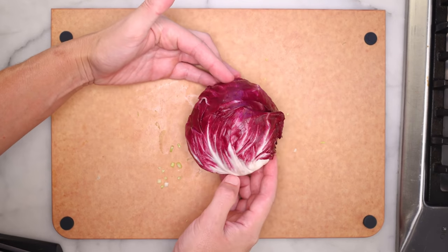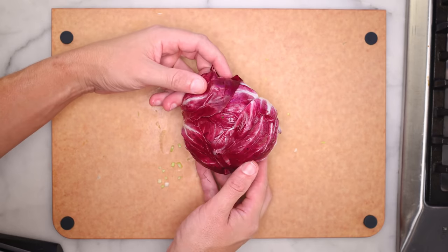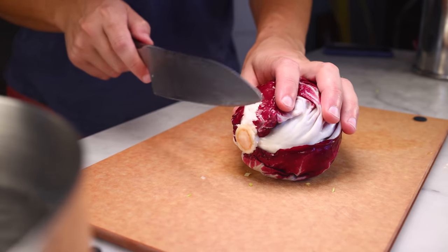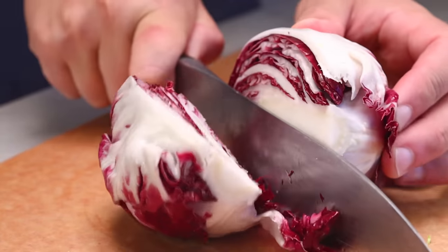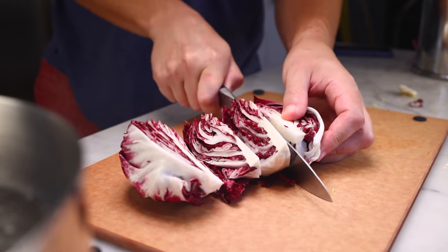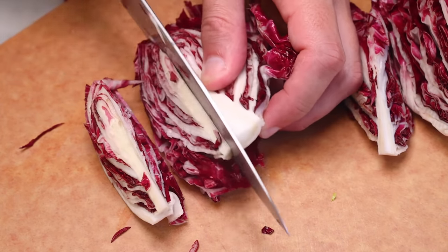Radicchio, also known as Italian chicory. Texture-wise, radicchio is kinda halfway between lettuce and cabbage. I'll pull off any wilted outer leaves and just barely shave off the root end, because I want the core intact. I'm gonna cut this into wedges, and I need the core to hold the leaves together. The flavor of radicchio is bitter — pleasantly bitter, though it mellows out a bit when you cook it. The Italians often grill it, which I suppose we're gonna do if you're among those people who call a broiler a grill.